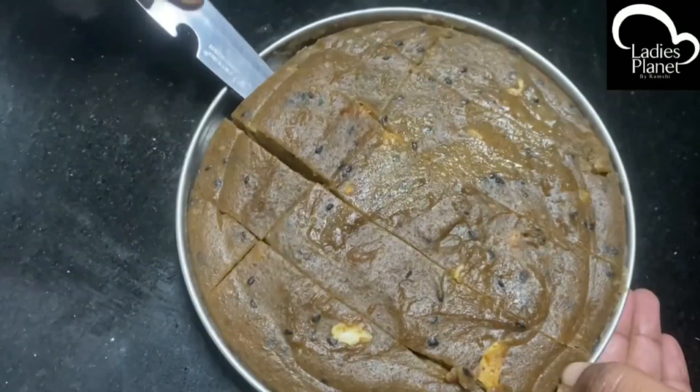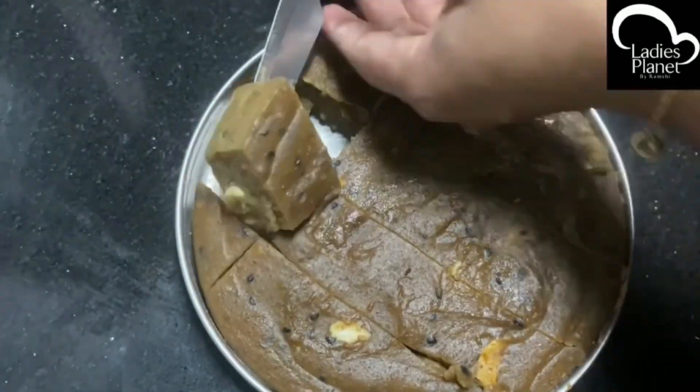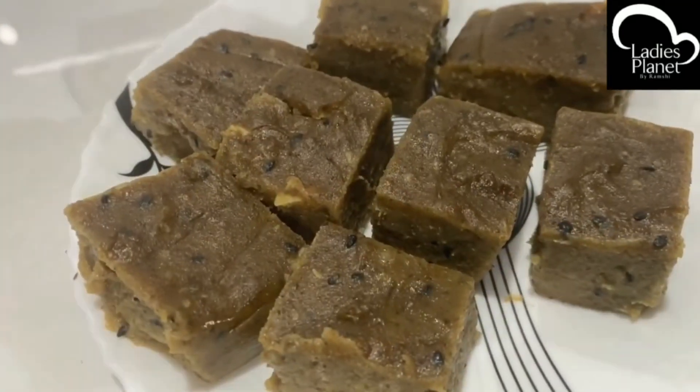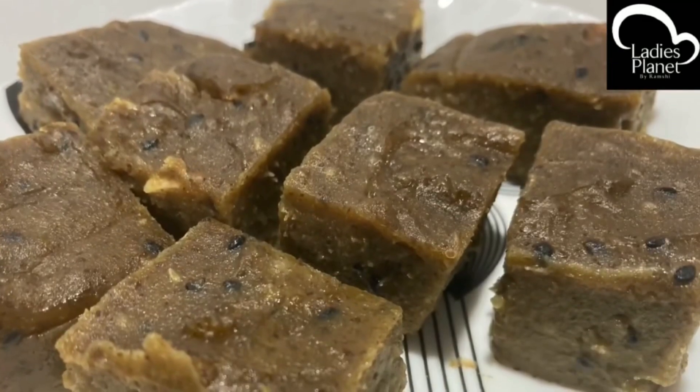Then we cut it and make it a nice taste. It is a healthy taste. You should try it — it will be good and healthy.